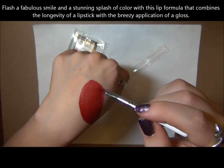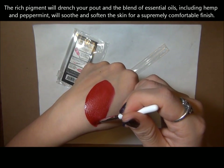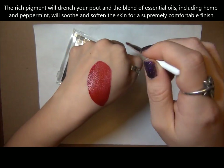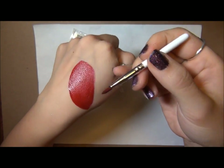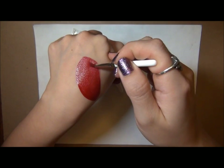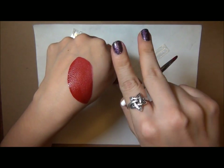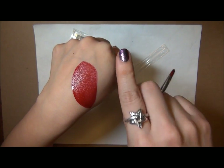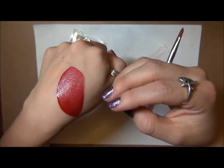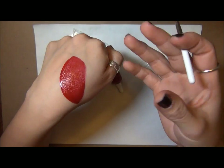After you let it sit for a bit it does dry a little so it's not as easily movable, but it's not technically transfer resistant, so you will get some on your glass. It is super long-wearing though — at the end of a day you'd still have color on your lips because it kind of stains them. It's not super drying either, unlike those two-step long-wearing formulas that really dry your lips out. You can totally wear this all day and still have a nice satin finish without feeling like your lips are completely dry.